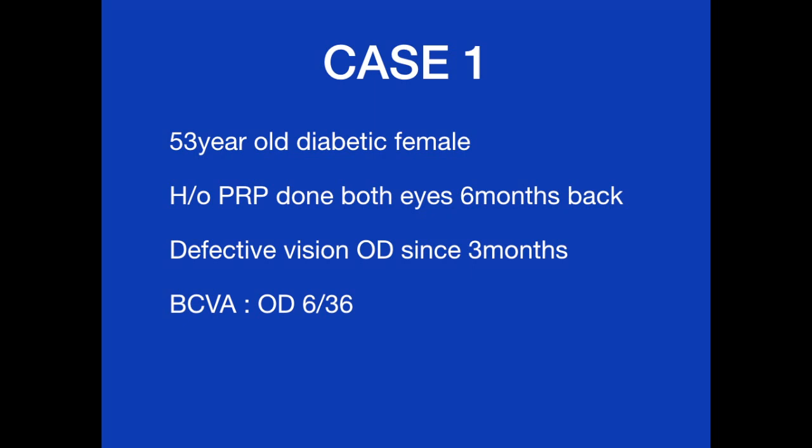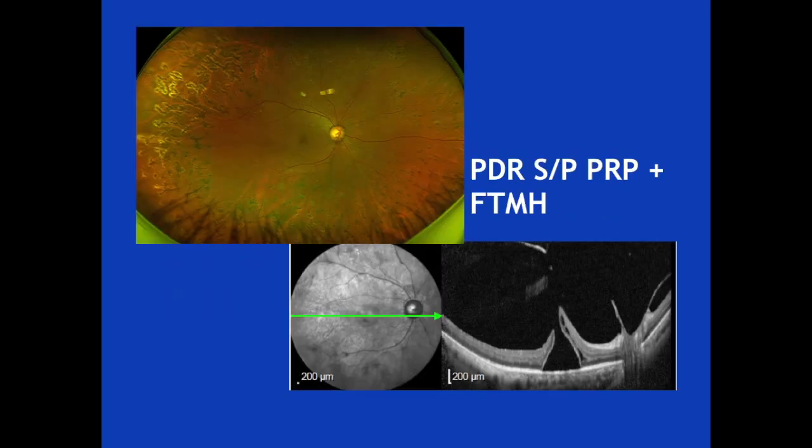Case 1 is a 53-year-old diabetic female who had received PRP in both eyes six months back. She came with complaint of recent onset defective vision in the right eye, with best corrected visual acuity of 6/36. Fundus examination showed laser marks with full thickness macular hole.